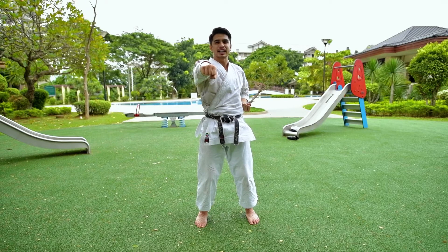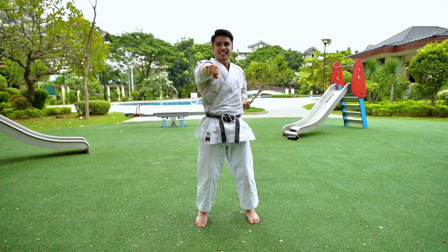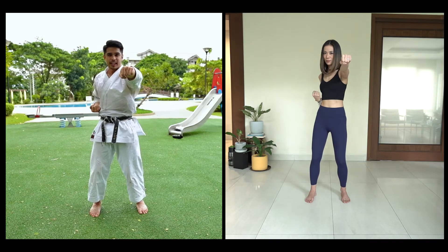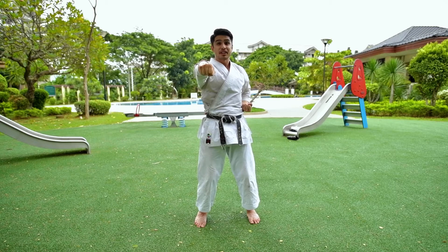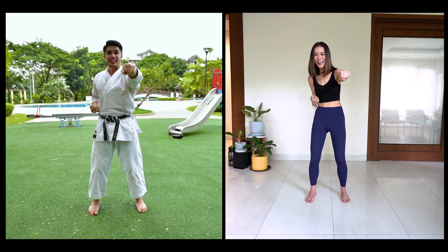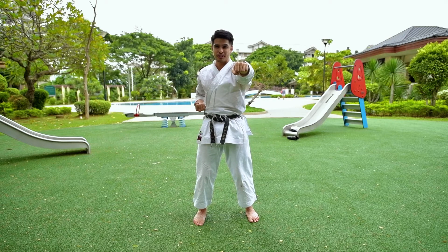Okay, how about we add a little bit of power into it. All right, are you ready? Okay, let's try. And then we always say — when I say kiai, we shout. All right, try to give it your best.